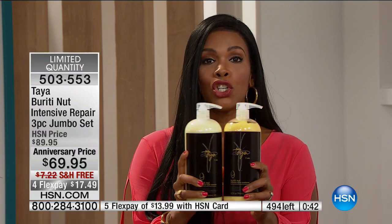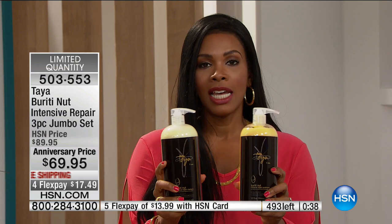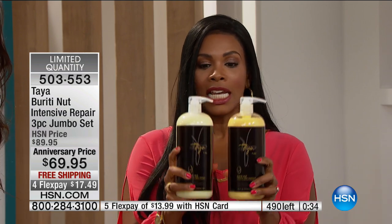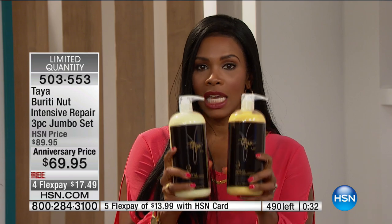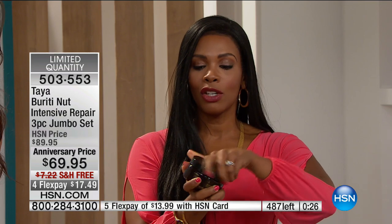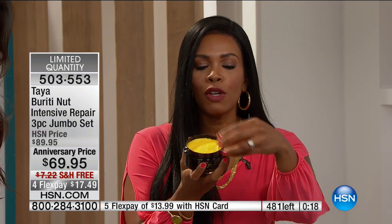I encourage you to get it. You're getting the shampoo and conditioner, and everybody in the household can use it — husband, wife, the kids, everybody. This is about a six-month supply, and you're also going to get the pumps that go along with it. And you're going to get the mask — this mask is fantastic. It feels good, it feels rich. When you first touch it, you say 'yes, this has everything they say and more.'